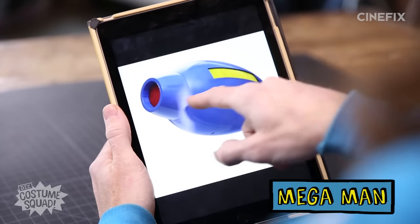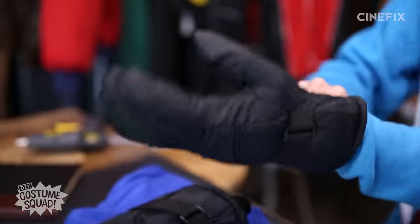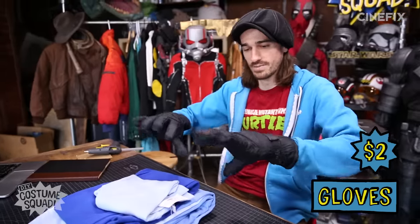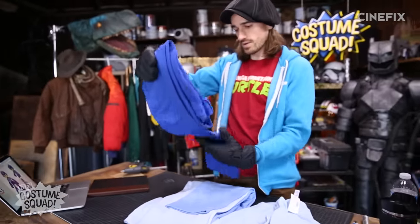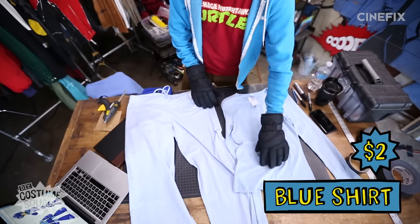First thing we've got to do is the base clothes, so I did some shopping. I got all this stuff at discount clothing stores. First off, the gloves — these were only $2, but I couldn't find blue ones so I'm going to spray paint them blue. Base shirt, light blue, and it's $1.99.